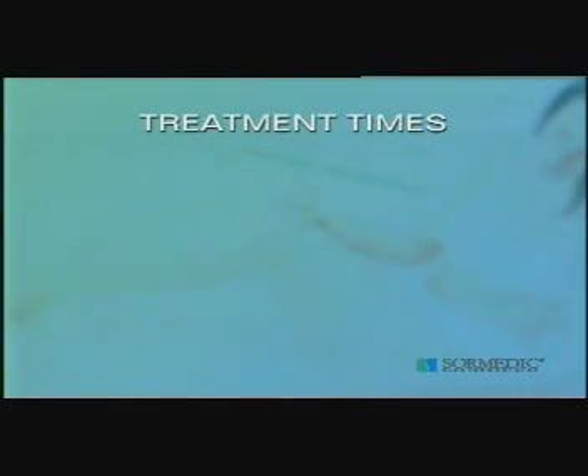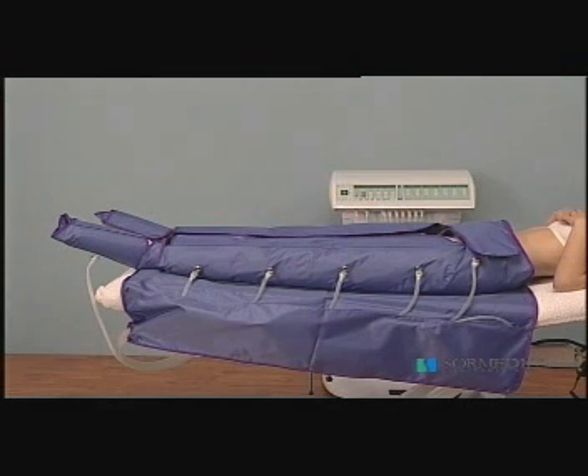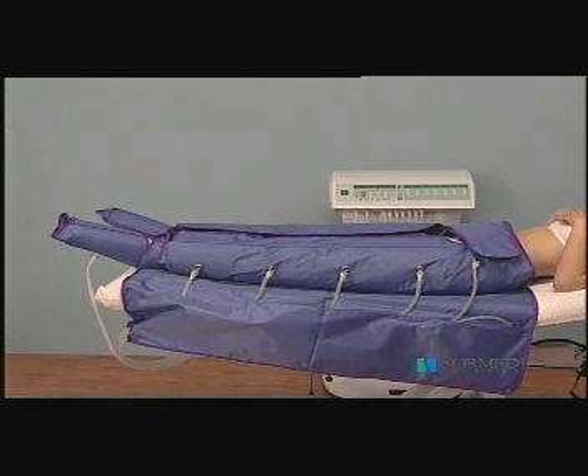The normal duration of a pressotherapy session for aesthetic, preventive, or maintenance purposes is from 20 to 40 minutes, and frequency is from 2 to 3 times a week, as long as the process to be treated does not recommend any other methodology, since in specific disorders a daily treatment could be necessary.